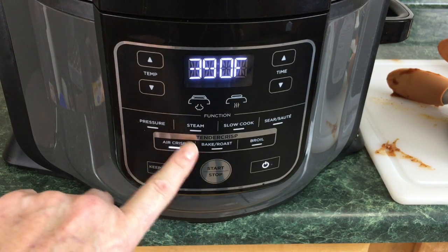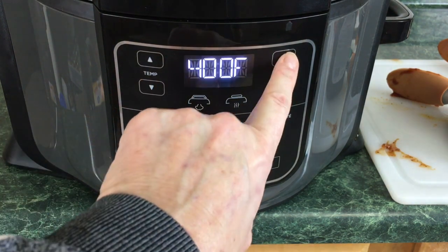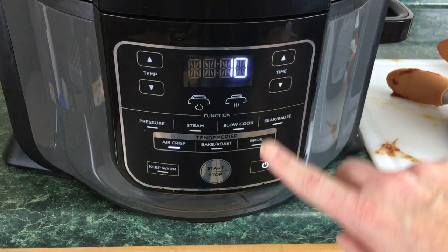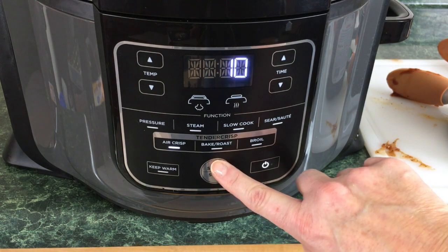We're gonna hit air crisp, set it to 400 degrees. For the time we're gonna set it for 10 minutes, because halfway through the cooking time we're actually gonna flip them over. Hit start.